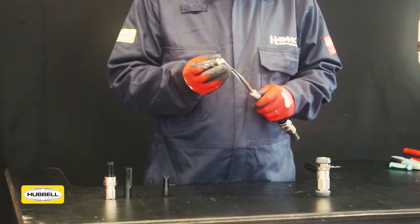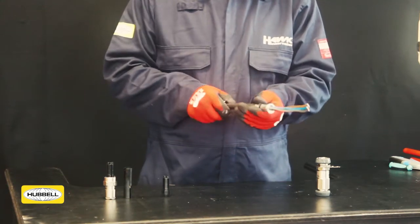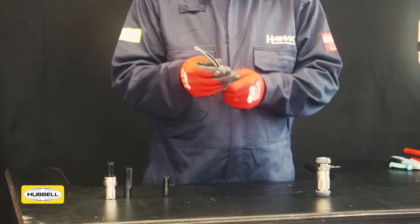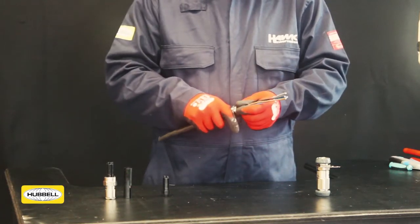Slide the spigot over the conductors and push the shoulder up to the exposed armour or braid. Slide the clamping ring back up the cable and over the armour or braid as far as possible. Slide the middle nut up the cable until it meets the armour clamping ring.